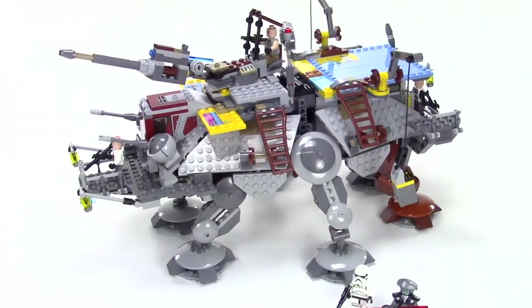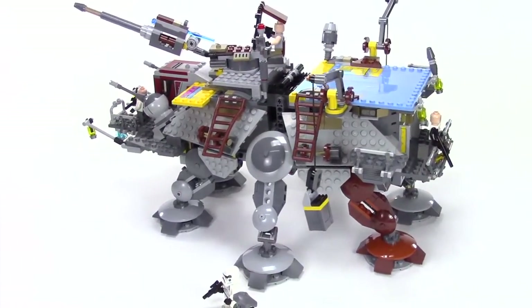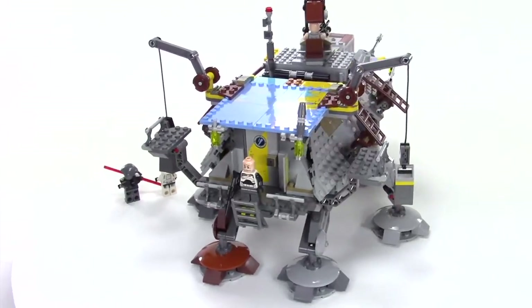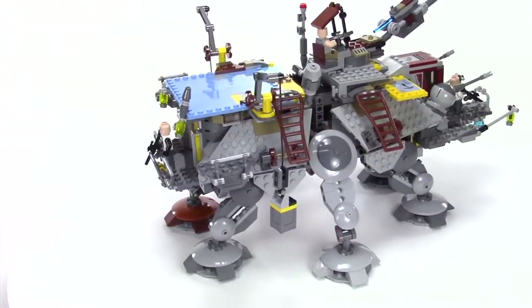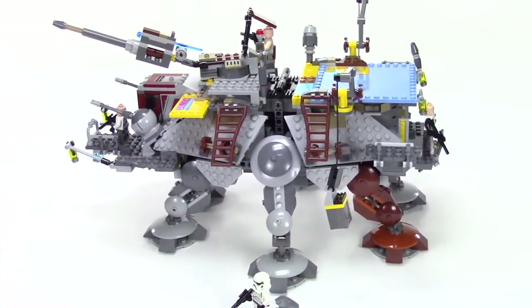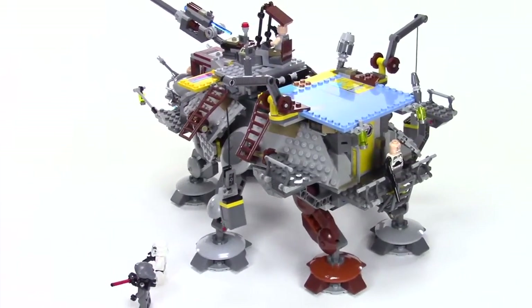Hey everybody, this is Rebel Builder, and I have here Captain Rex's AT-TE. This is set number 75157. It has 972 pieces. If you're a fan of the Clone Wars, you're definitely familiar with the AT-TE, the Altering Tactical Enforcer.